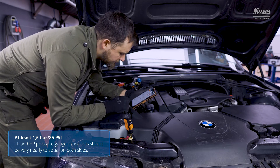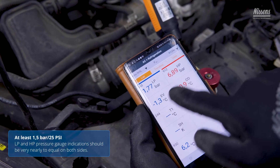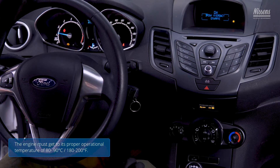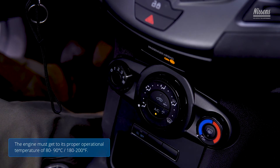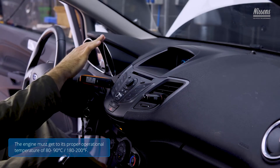The system requires at least 1.5 bar (25 psi) of static pressure to run the compressor. After the static pressure test is passed, operational pressures can be measured. The engine must be started, set to idling with maximum cold air production, and around 70% of the blower power must be set for the AC system.